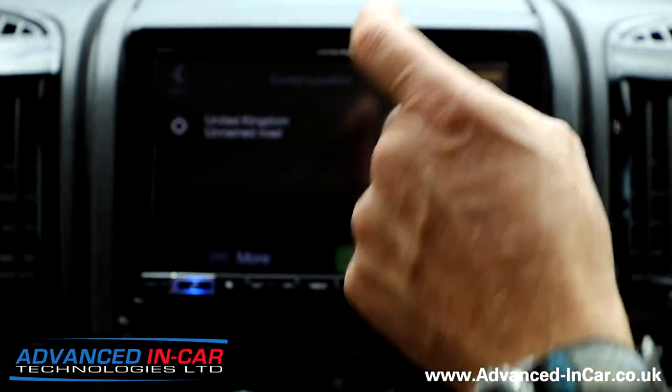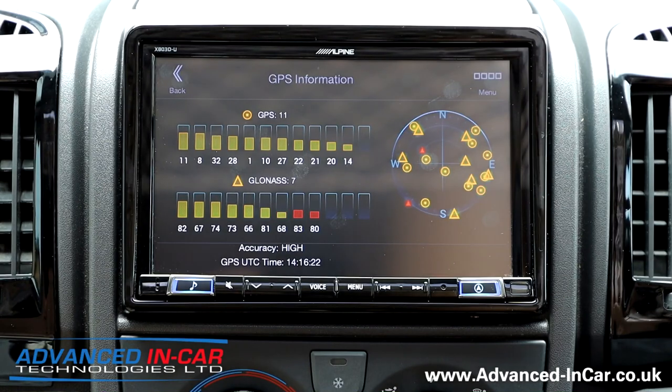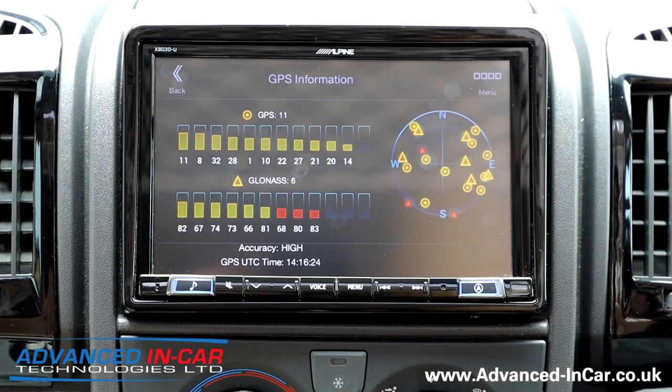Going into the sat nav menu — in here you've also got your GPS information, so we're currently picking up 10 to 11 GPS satellites and 6 GLONASS.